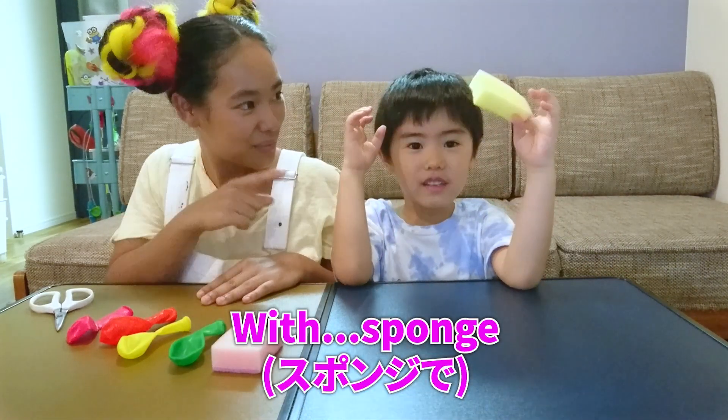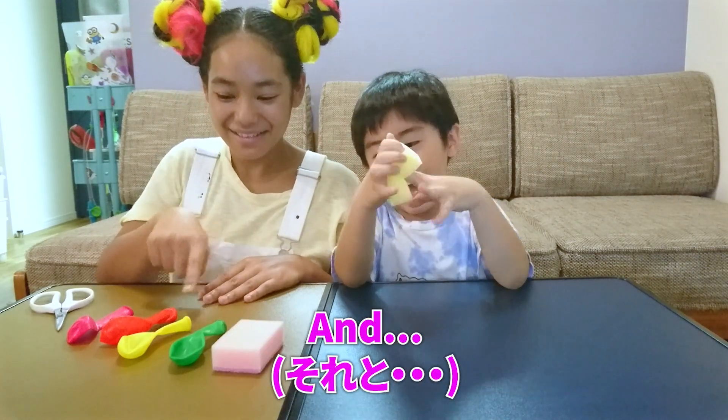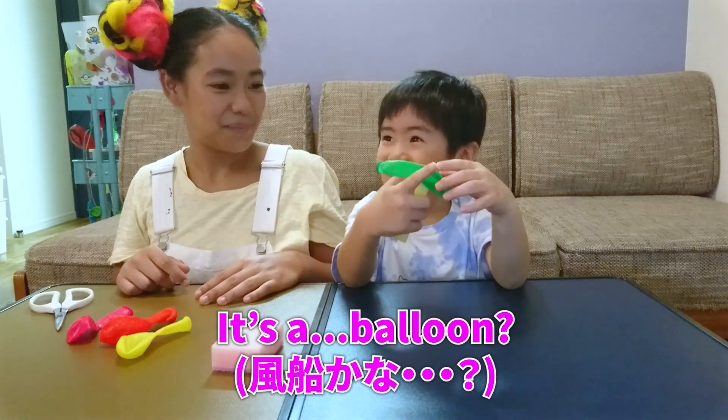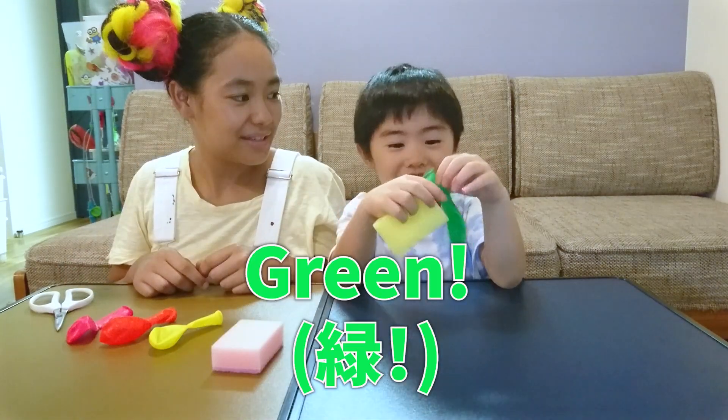Sponge. Sponge, that's right. And what else? SpongeBob. Green and... Parachute? Are you sure that's a parachute? No. Or it's a balloon. A balloon, that's right. We've got some different colour balloons. What colour are you holding? Green, so I'll do green.